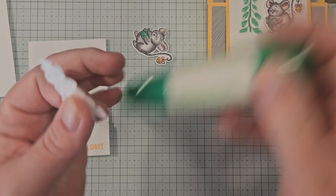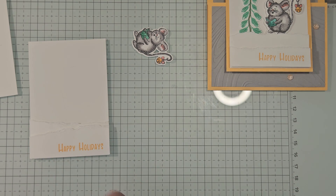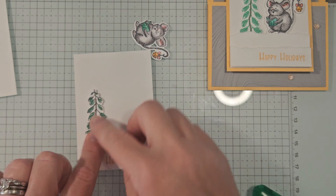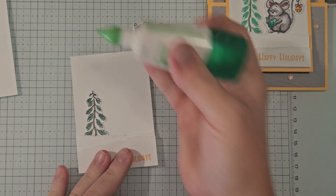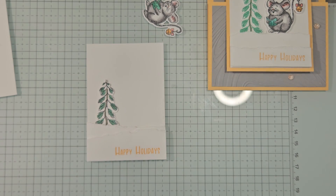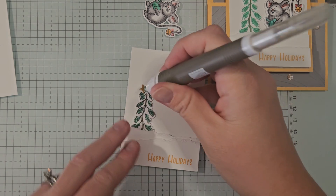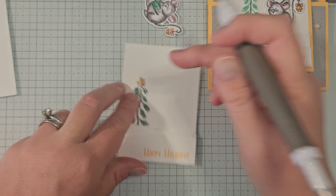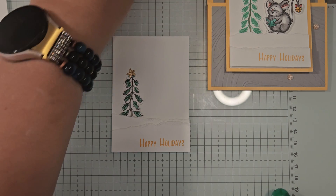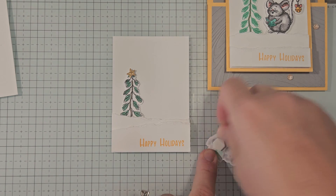We're going to adhere the tree flat using some liquid glue so I can position it tucked behind the little snow drift. From card number three, remember we have a little Peach Pie glimmer star that we already die-cut — we're going to stick that on the top of the tree. Our little mouse is going on with dimensionals — I'll grab a couple and tuck him right along the snow drift.